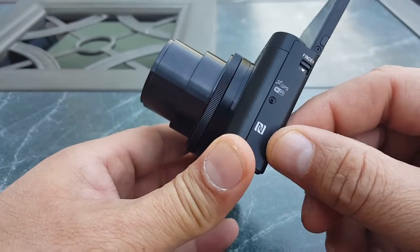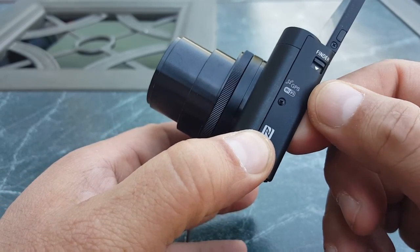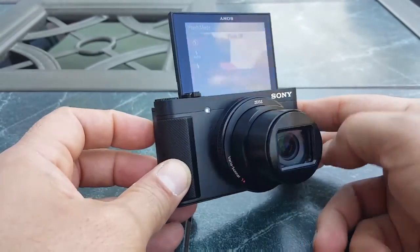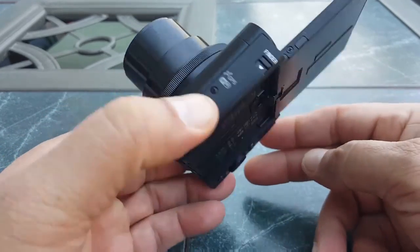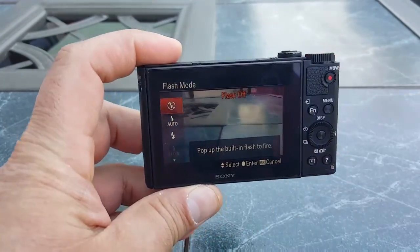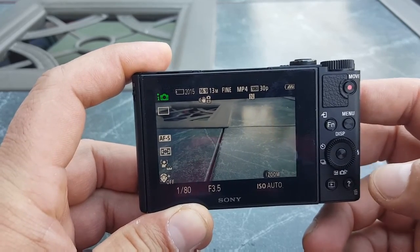This camera offers NFC — as you can see right there — so you can pair it with your phone. It also has built-in Wi-Fi and GPS. You can transfer pictures from the camera to your phone. There's also an app you can download from the Android store to use your phone as a remote control to take pictures and activate the camera. Everything is really easy to use, though it's going to take some time to learn all the different options.